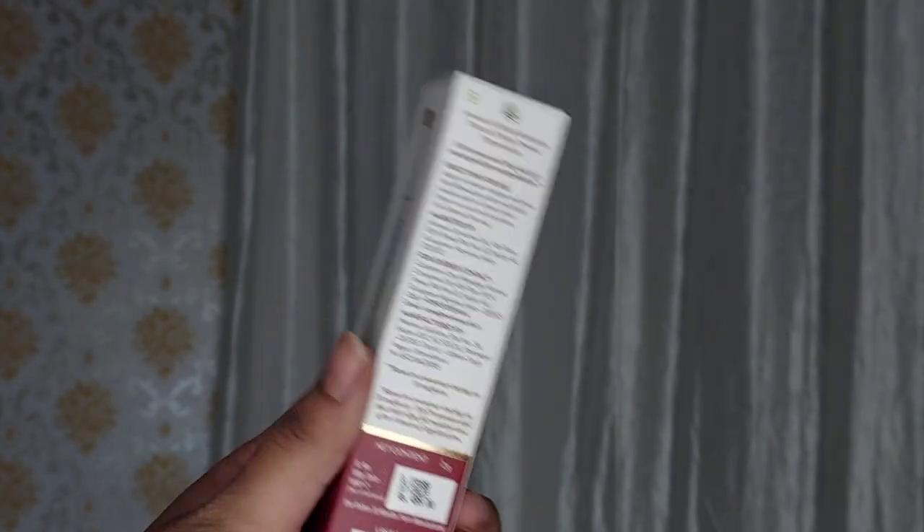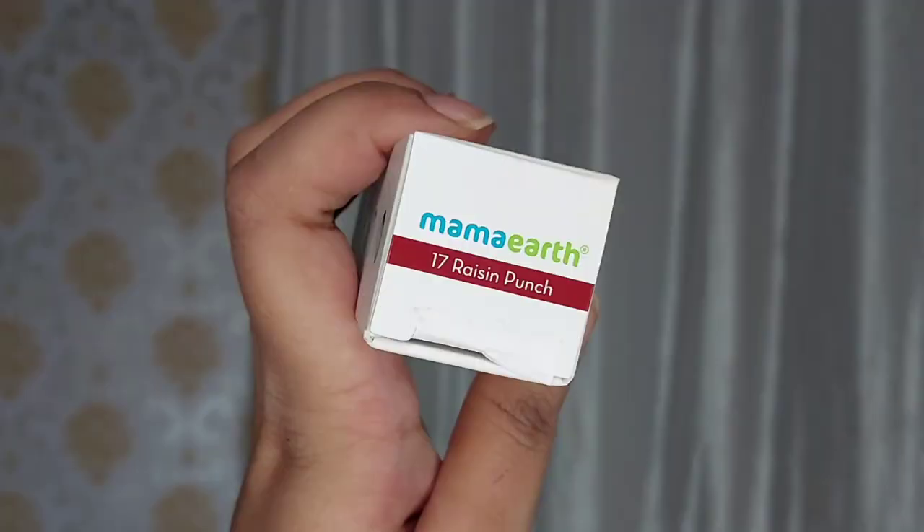Let's start with the packaging. These come in a cardboard packaging in which you get everything written — direction of use, key ingredients and everything is mentioned. This is dermatologically tested, a comfortable wear that they say, and this is also a smudge proof lipstick. You get the name with a number. These have 8R Lock Moisture Lock and are Made Safe certified. Also it has 12 hours staying power that they mention.